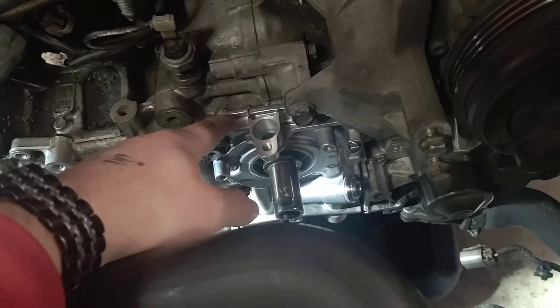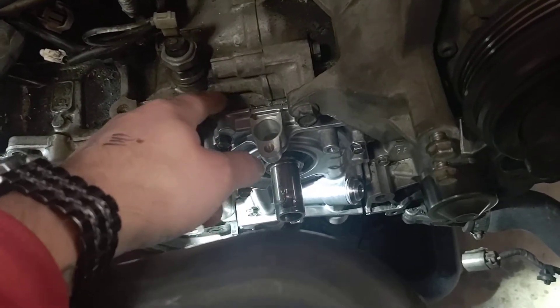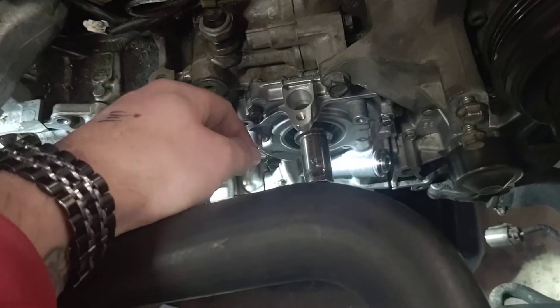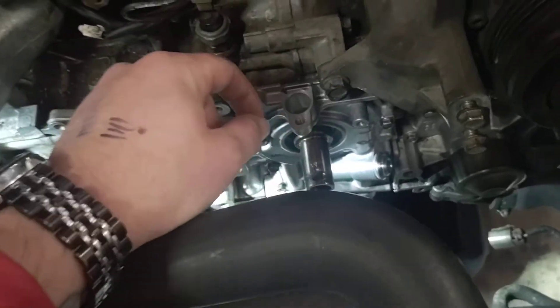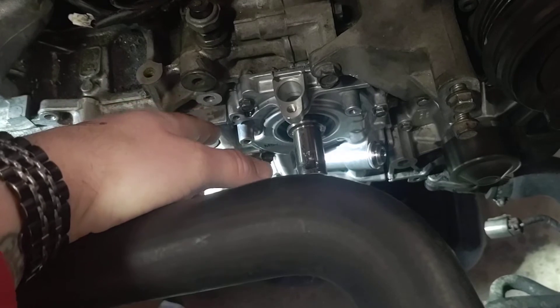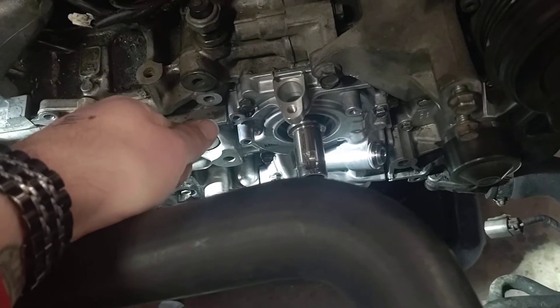If you're reusing the old pump you need to clean the back, but even with a new one you need to clean the face of the block. Go through with that flat razor blade and clean off all the mounting surfaces. Then I honestly suggest a little bit of brake cleaner over those surfaces to wash away any residue. Wipe it down with a shop towel or microfiber cloth and make sure it is a dry, clean surface.